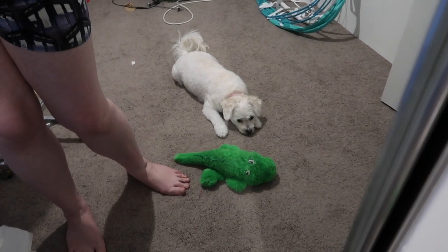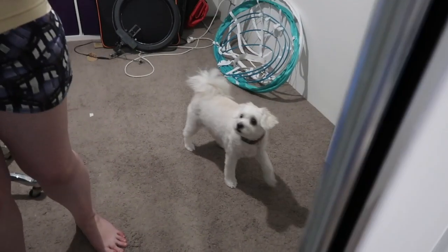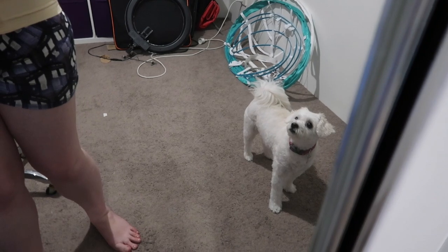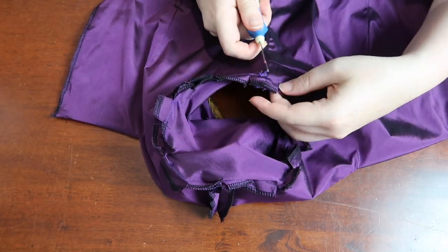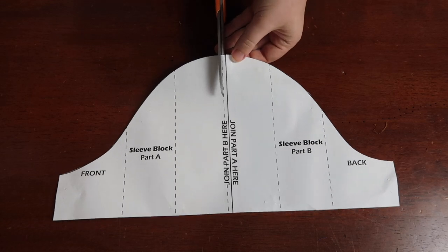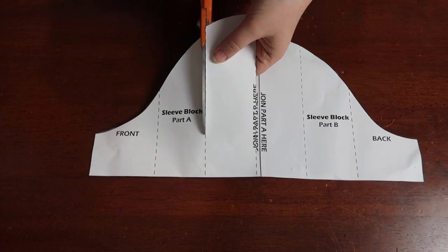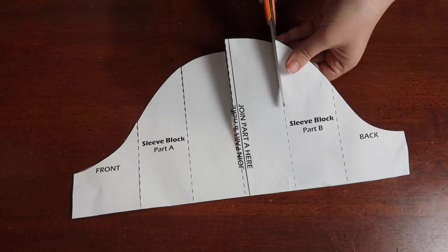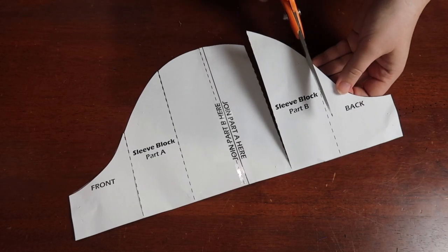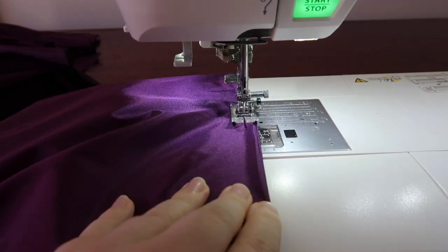Oh well, live and learn. I'm going to re-cut them and make it happen — it's fixable. With that, the unpicking commenced. I got my sleeve block and slashed it to create a puff sleeve. I'm not going to show the construction of the new sleeve because it was basically all the steps you've just seen with a little bit of extra colorful language thrown in for good measure.